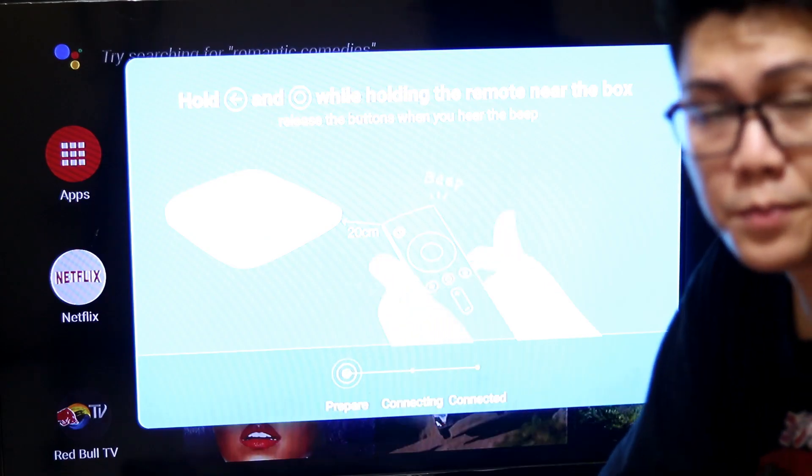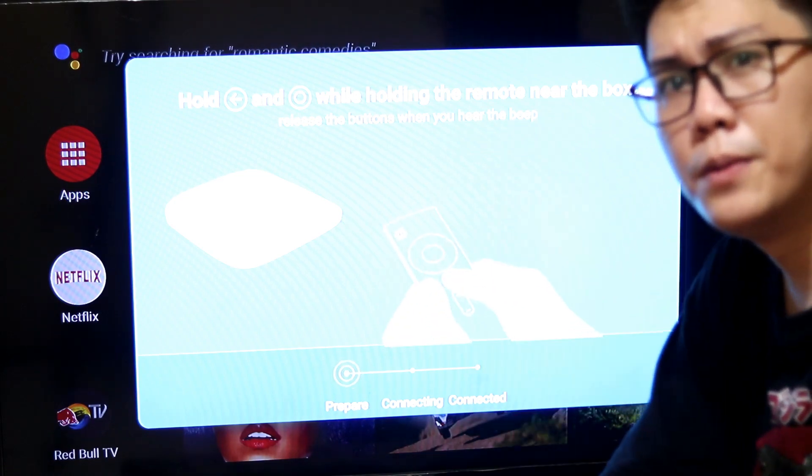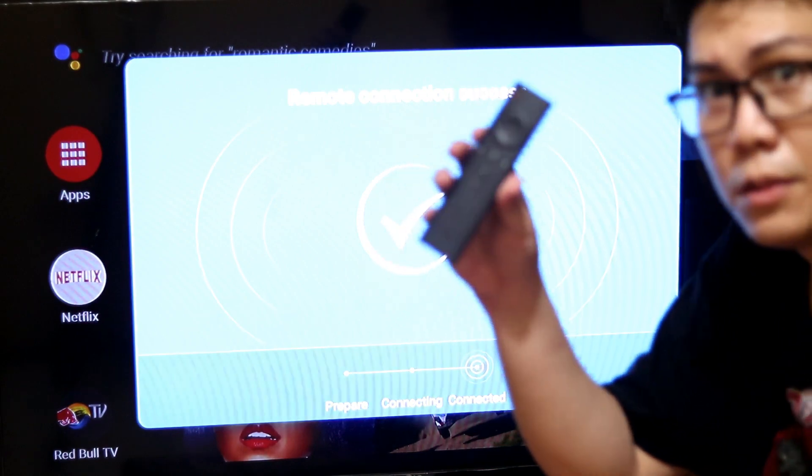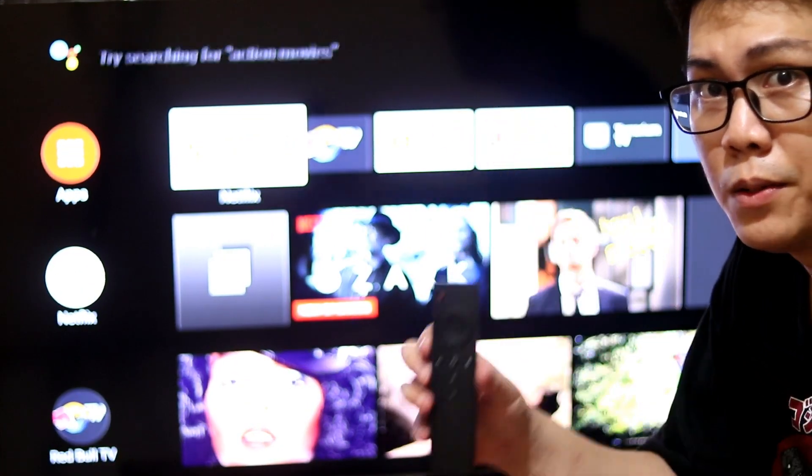One thing to note: sometimes when you unplug the device or turn it off, you need to reconnect the remote. But it's automatic — the system sets itself up on its own, as long as the remote is nearby.